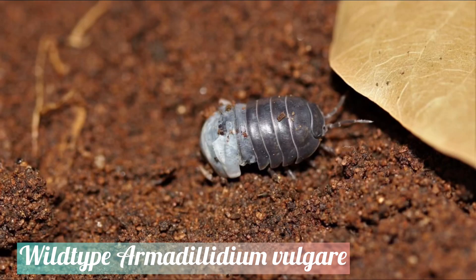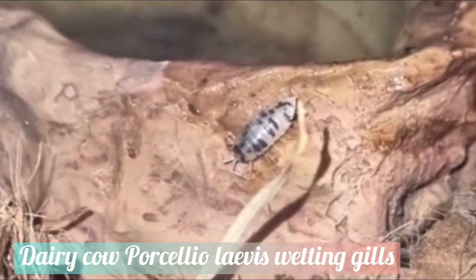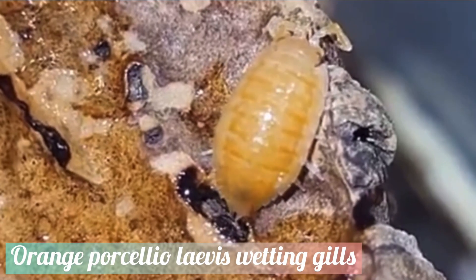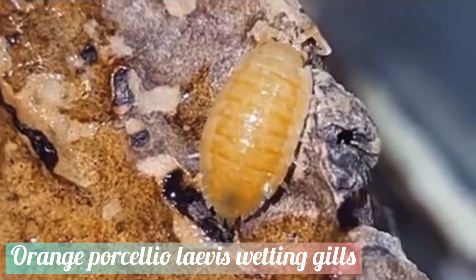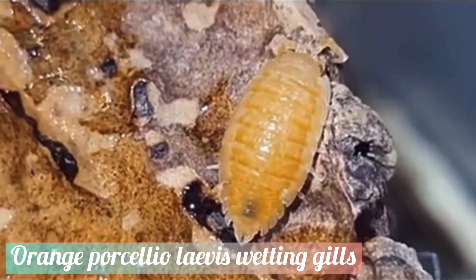Being crustaceans, isopods acquire oxygen with gills. These are thin membranous areas on the underside of the body. In order to function, the gills require continuous wetting. Isopods contain tail-like structures called uropods that help them acquire moisture. The uropods are able to wick up water, allowing them to moisten the gills and also gives the isopod the ability to drink water from both ends of the body. In other words, isopods can drink water from their butts.